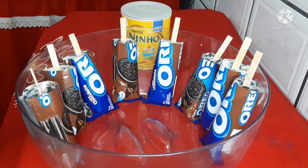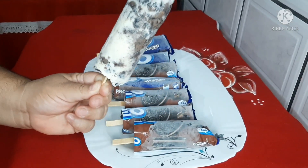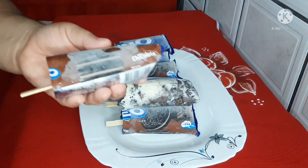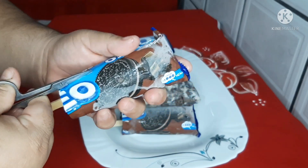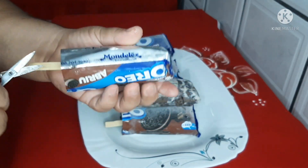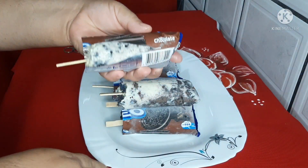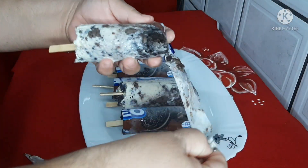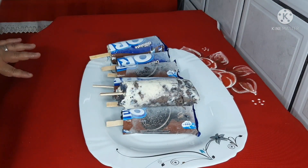Pronto, olha que maravilha o nosso picolé de Oreo! Vou abrir um aqui para vocês — é muito fácil de abrir. Você pega uma tesourinha e dá um corte assim. Muito cremoso! Tá vendo como fica maravilhoso? Agora vou provar.